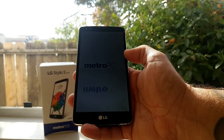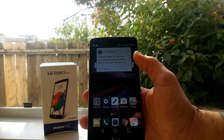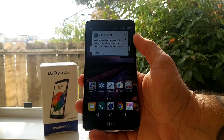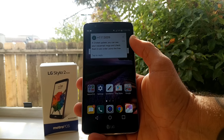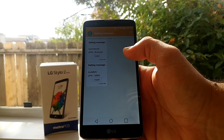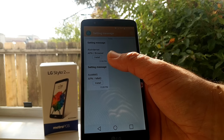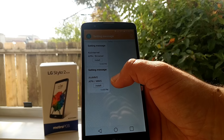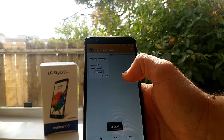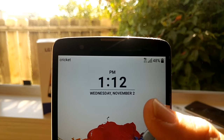As you can see, I am now getting text messages from Cricket Wireless. It's telling me to set up my voicemail. After inputting the Cricket Wireless SIM card, I got a message from Cricket about setting the APN and MMS settings. I'm going to go ahead and install that now.